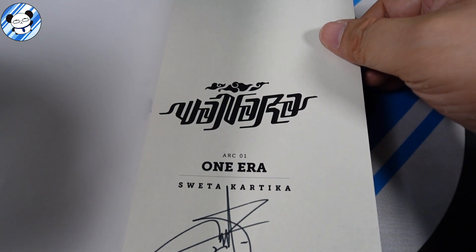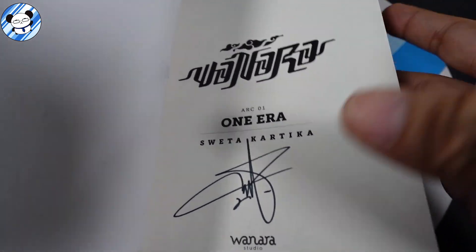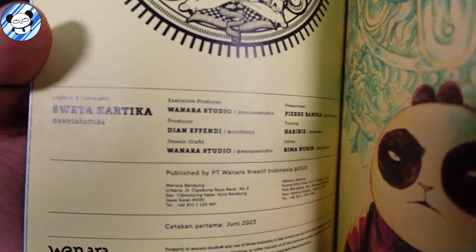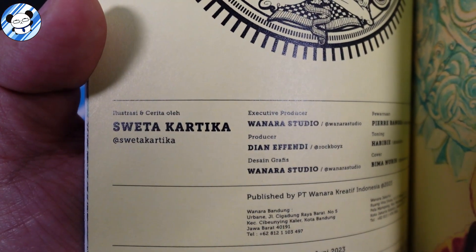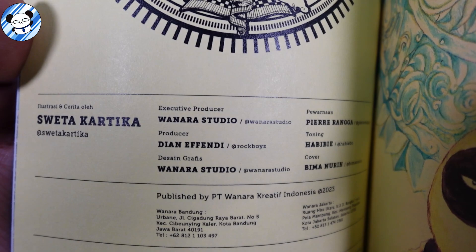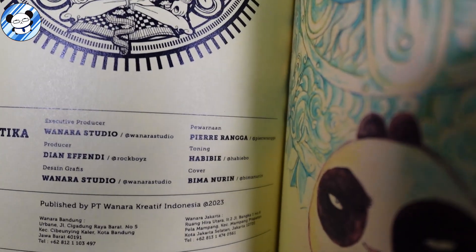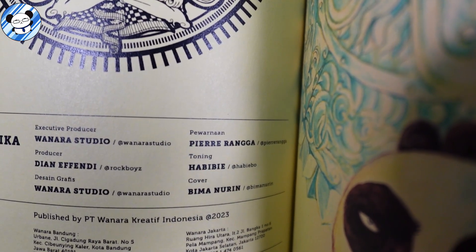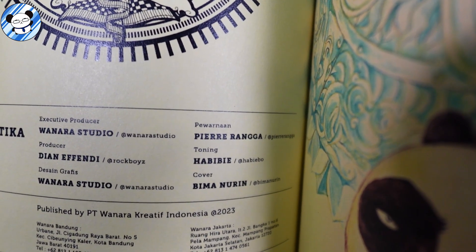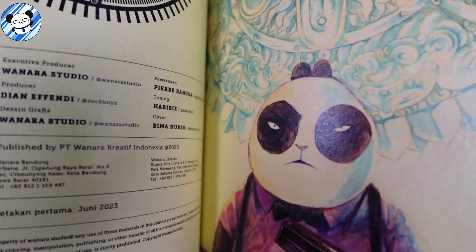Wanara is created by Wanara Studio, by Sweta Kartika — this copy is signed by him. Illustration and story are by Sweta Kartika. The executive producer is Wanara Studio, producer is Dian Effendi, graphic design is Wanara Studio, and coloring for Wanara is by Pierre Ranga.